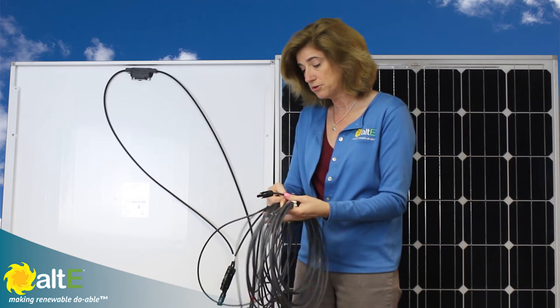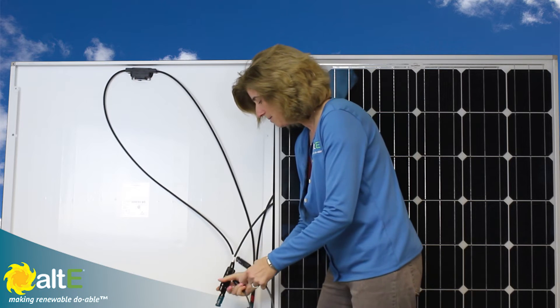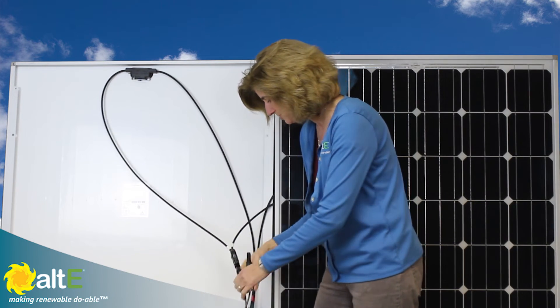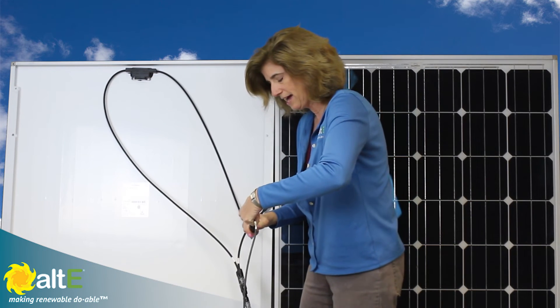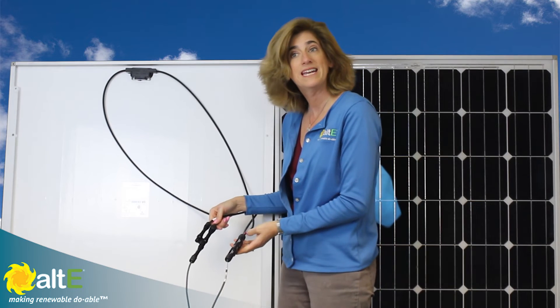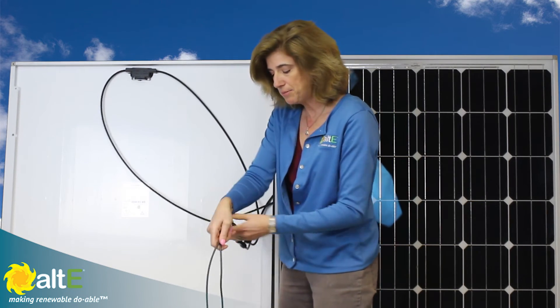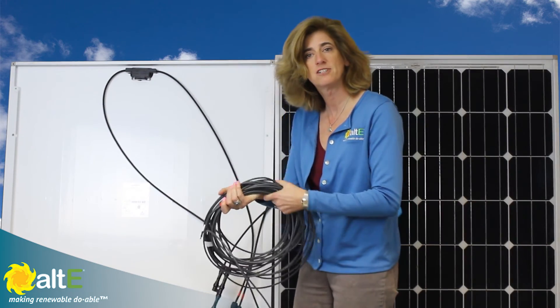Now we're simply going to take these two cables and connect them to the output of my couplers. I now have two solar panels wired in parallel, and they are now able to go the distance back to the rest of my system — to my breaker and my charge controller.